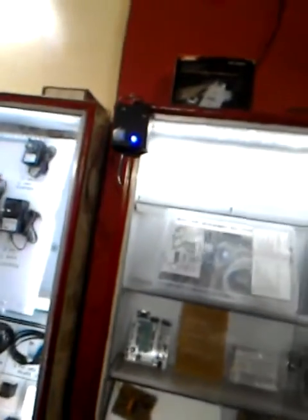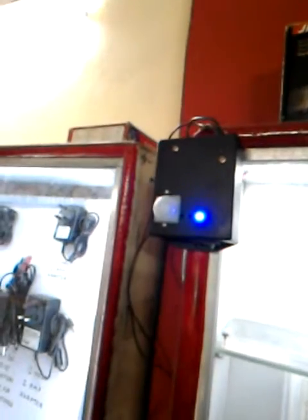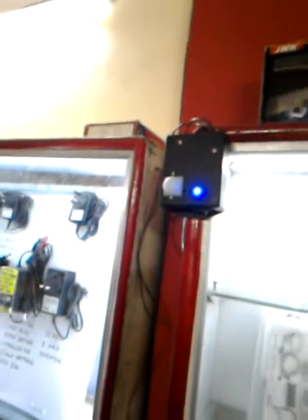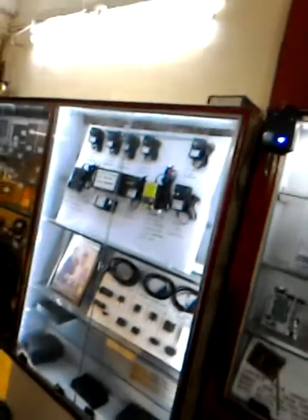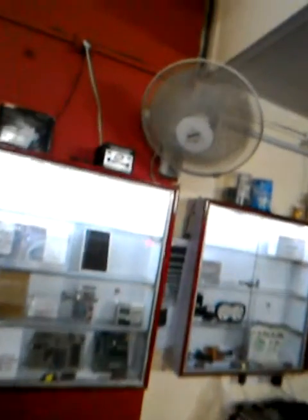Here is the sensor. This is the sensor. It is a motion sensor. It senses the human body, and the fan is switched on.